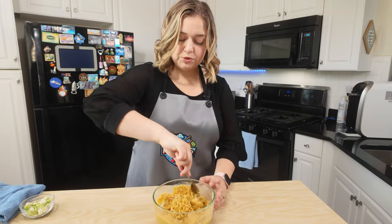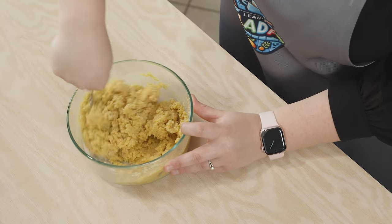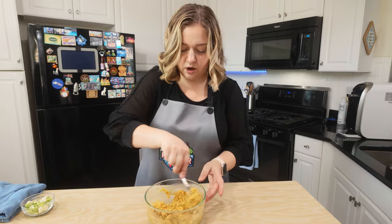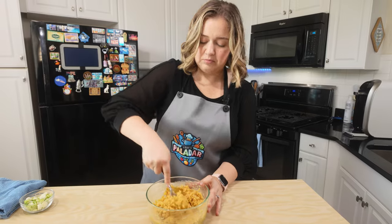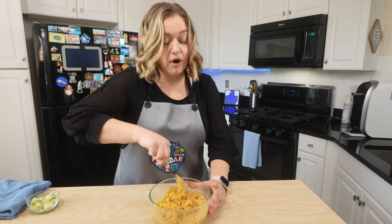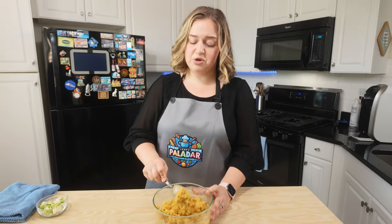Switching to a spoon, I'm going to scrape the sides here and just mix the remainder of our batter. It already smells so good — it honestly smells exactly like the Red Lobster biscuits, but so much better, low carb and completely healthy. This is something that you, I promise, are going to be making at least once a week with your dinner.